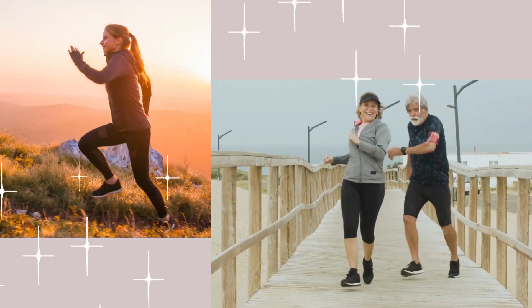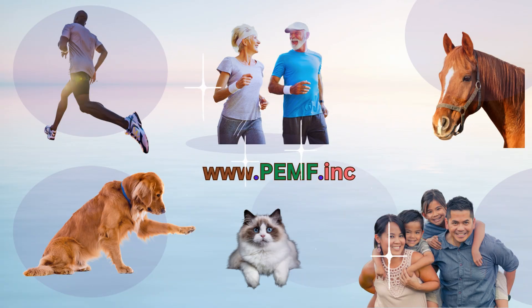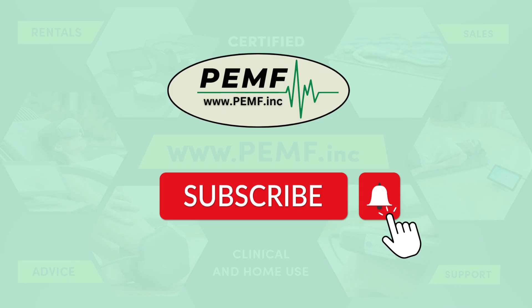PEMF therapy is a fantastic modality for assisting to improve health. For more information, contact us now by going to our website at PEMF.inc. We offer rentals, sales, advice, and support. Please hit the subscribe button to learn more about our PEMF product.